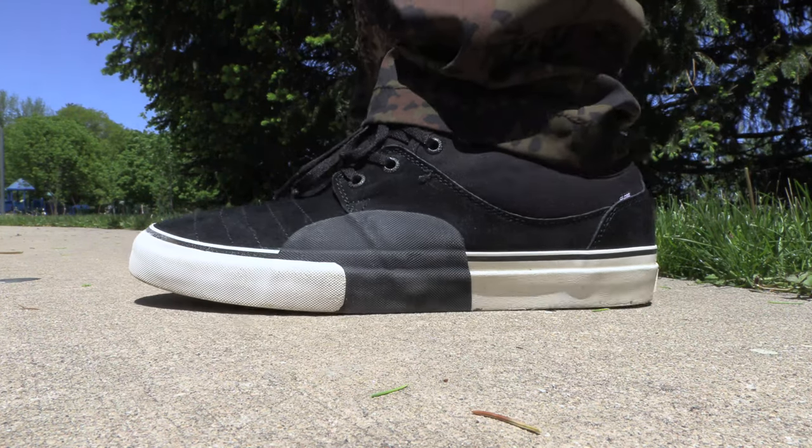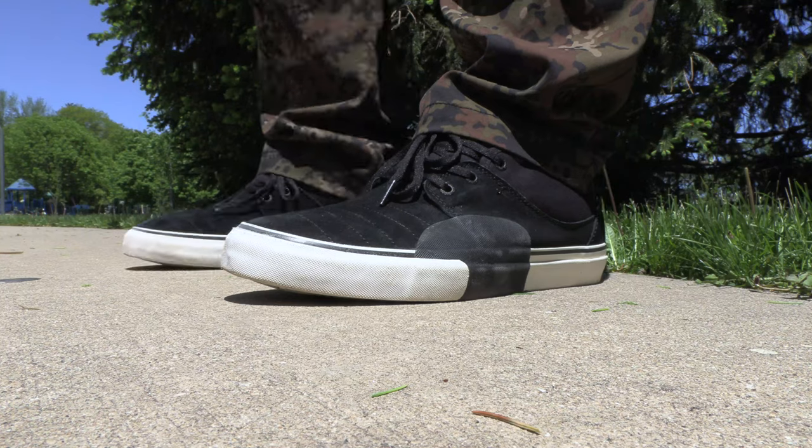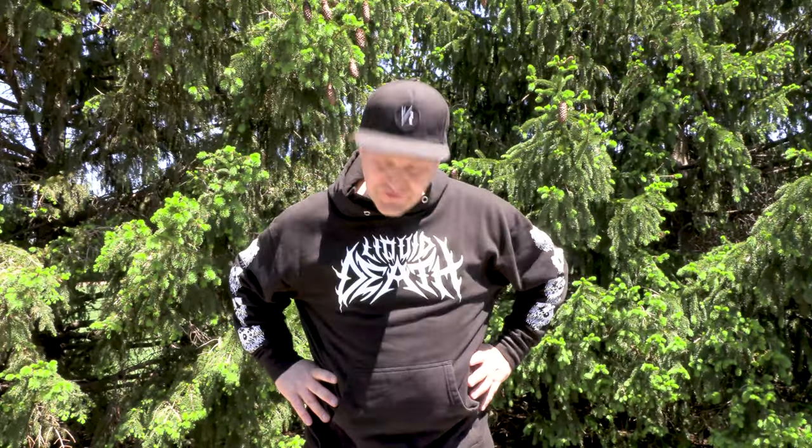Nice and cushy. Even though it's a nice thin vulcanized shoe where you get lots of good board feel, you're definitely still getting that big cushioning. We're going to wear these things around for seven days, break them in, and hopefully that one spot will break in a little bit better for me. We'll see how they do on day seven.